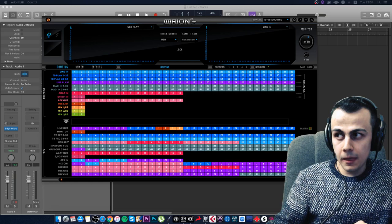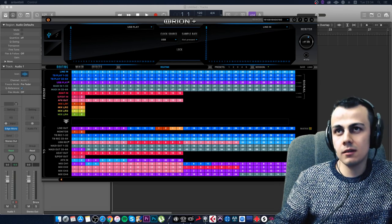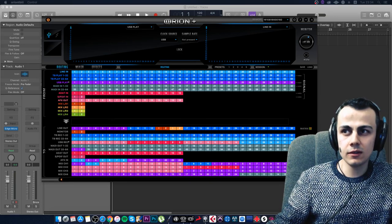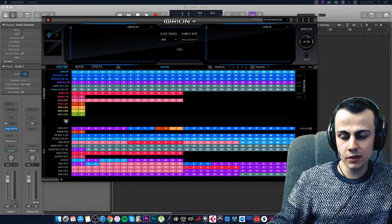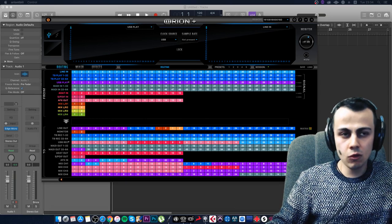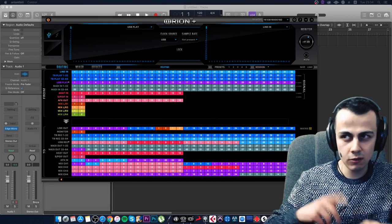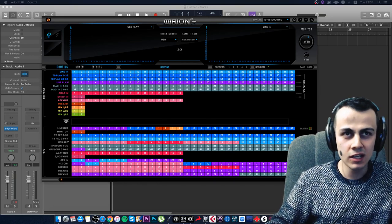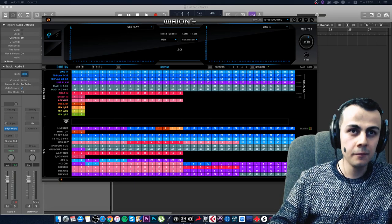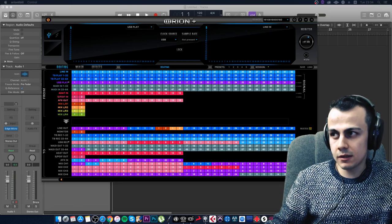Question: When is the Superior Drummer 3 stream? Soon — I promised, I'll do it. The technical issue is that I've used all activations: two studios and one laptop. I need to either wait for an activation slot to free up, or buy another license. Superior Drummer 3 is an incredible drum instrument — I consider it the best acoustic drum plugin in the industry right now. We'll have a separate stream about it.